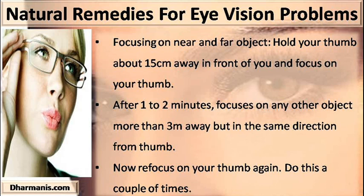Focusing on near and far objects: hold your thumb about 15 cm away in front of you and focus on your thumb. After 1 to 2 minutes, focus on any other object more than 3 meters away but in the same direction as your thumb. Now refocus on your thumb again. Do this a couple of times.